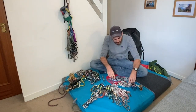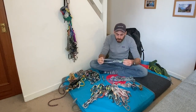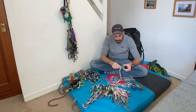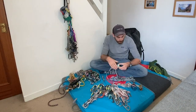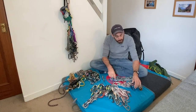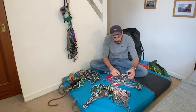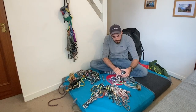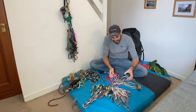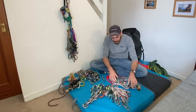Next thing is I've got a set of hexes - 4 DMM torque nuts. These ones have got extendable slings, so you can pull them and it means you can get away without needing a quickdraw on them sometimes, which is nice. These four work really well. They're noisy things - what I actually do is carry two per snapgate Bantam carabiner and tuck one into the other. It stops them banging around quite so much. It does your head in after a while, but tucked in they make a little bit less noise.